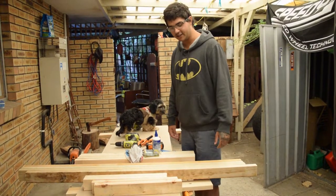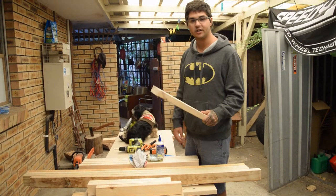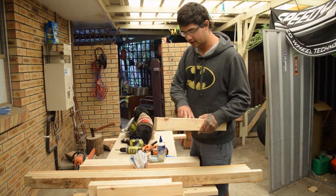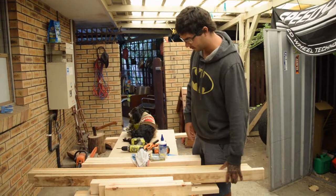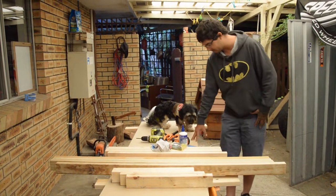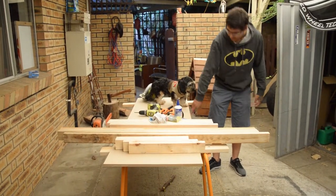The materials we're going to need today is some 70 by 35 timber. I've already cut it out. These are the side rails, front and back rails — we've got four of them and four of them. Four legs. My workbench here is actually going to be the workbench top, which is a piece of 16mm MDF.